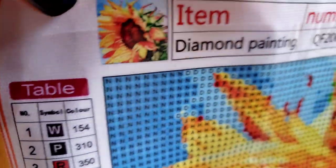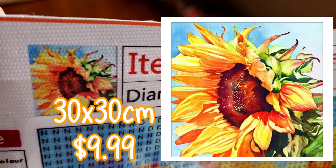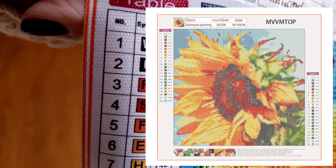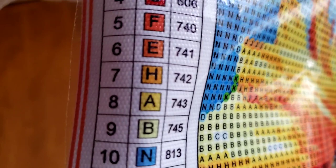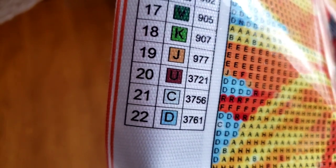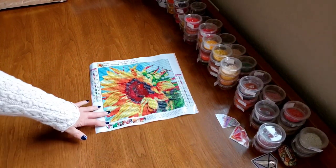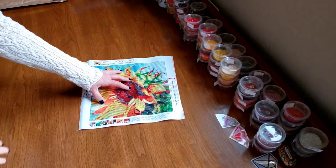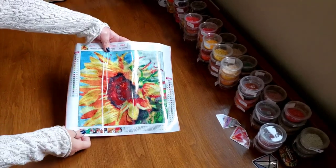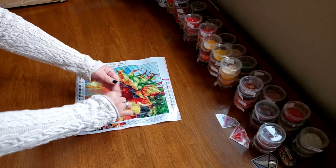I'll put the thumbnail over here and the real image over there with the size and price. Let's take a look at the key — we have letters and 22 colors. That's not bad for a 30 by 30. The last one I did for St. Patrick's Day, was that 22 colors or more? That's pretty incredible for a 30 by 30.